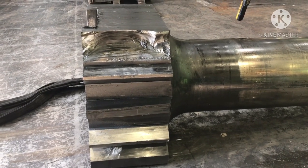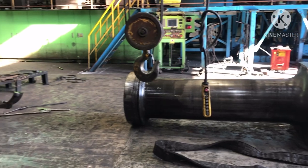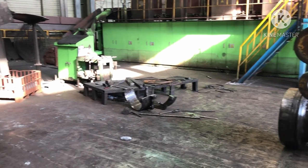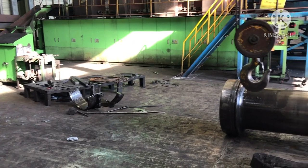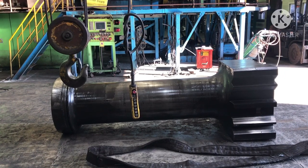The hammer weight is 6 tons — it is quite heavy. So when we are replacing the hammer, it takes one day to finish because there are a lot of parts to be bolted back to the forging machine. It takes a lot of time to finish replacing the hammer with a new one.